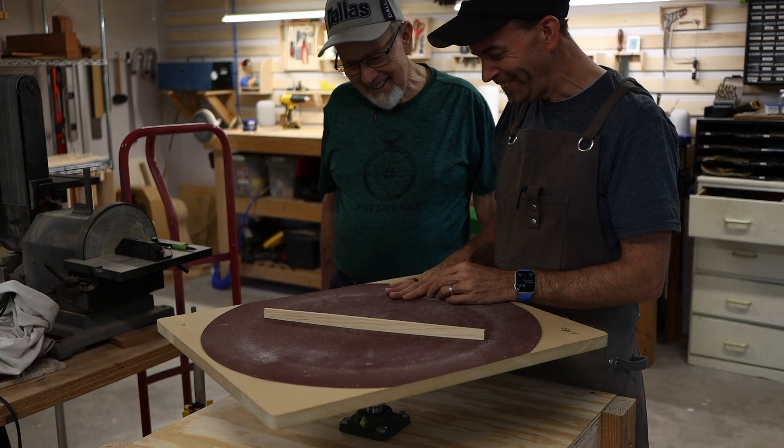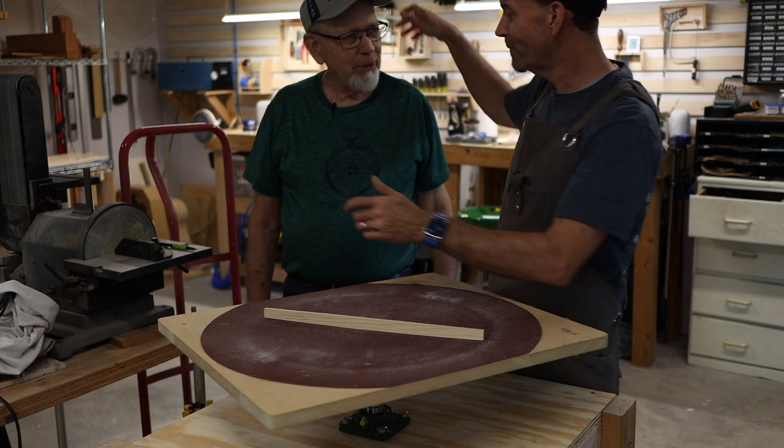Thanks for sharing in the build day with me and my dad. Special thanks to my dad for coming and building with me. I look forward to seeing you guys on the next build. Until then, we'll see you all next time. I love you, Dad. Appreciate the help. Love you too.